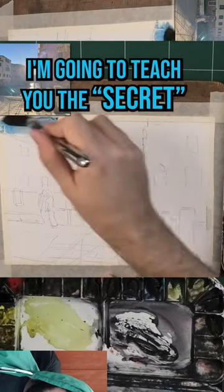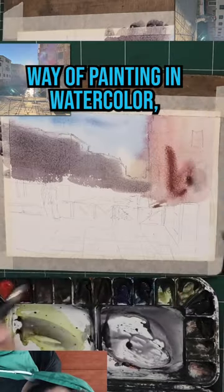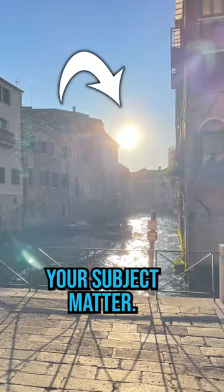Hey, so today I'm going to teach you the secret to painting against the light. Basically what happens is, and this is a very common way of painting in watercolor, when you paint against the light, it tends to flatten everything because the sun is behind your subject matter.